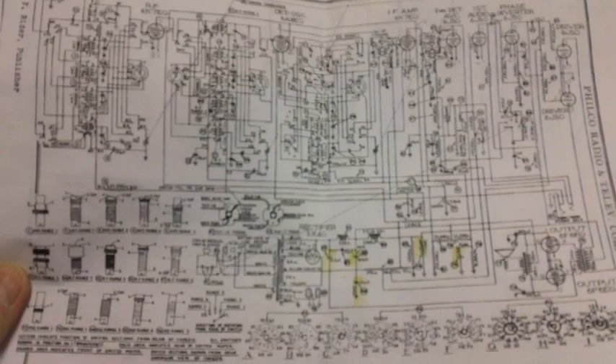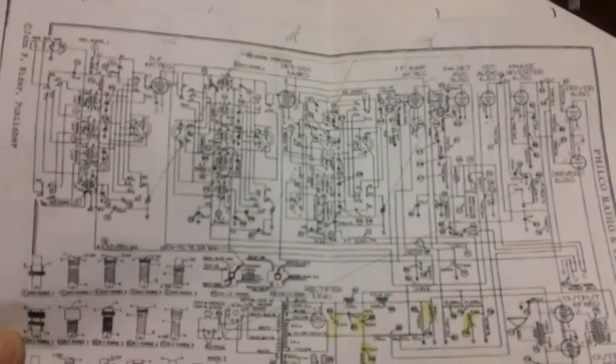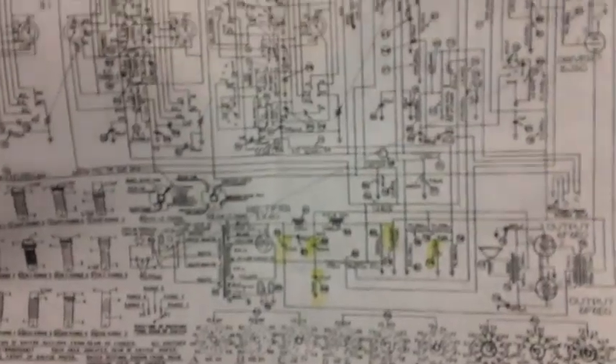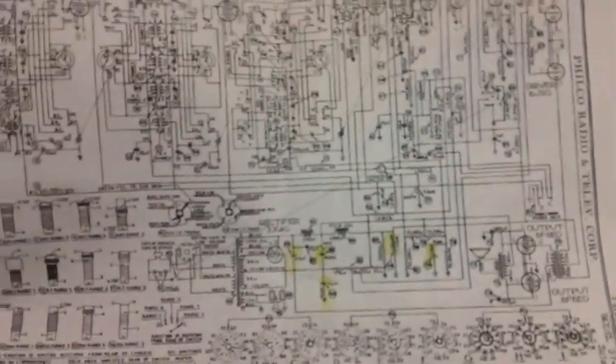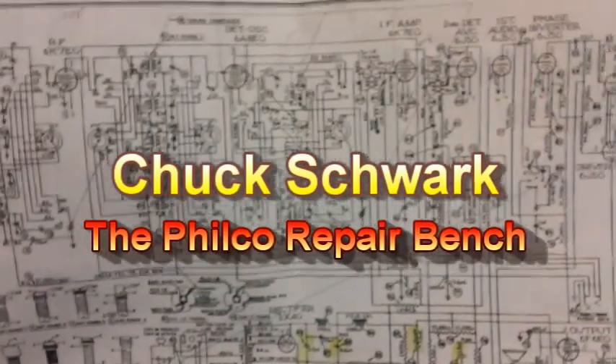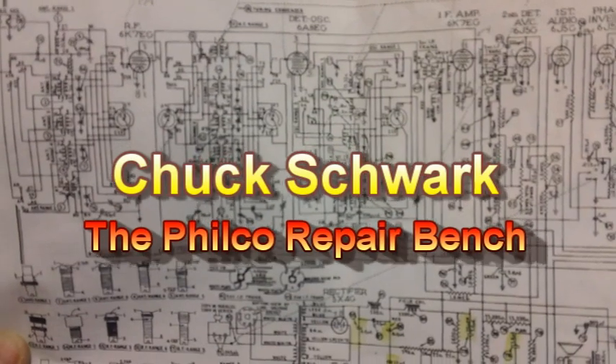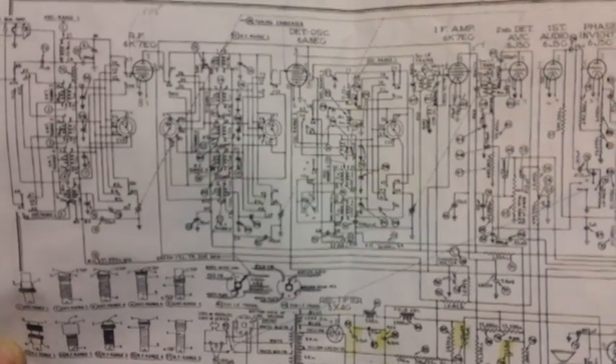I've been working off a writer's schematic which is blurry, hard to read, and very small. So I put in an order for another schematic and a bunch of service information on this radio from Chuck Schwark. Chuck Schwark is my man when it comes to this stuff — especially the Filcos, I think that's all he does. I've already sent him my money; I should have it in a few days.